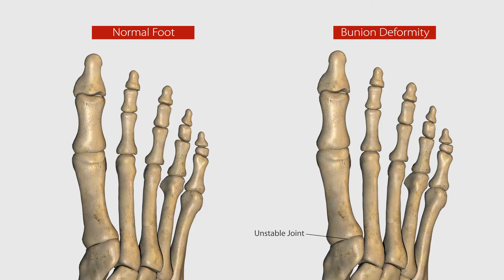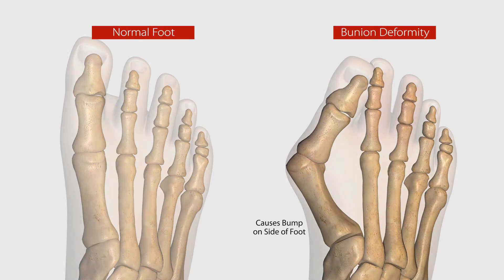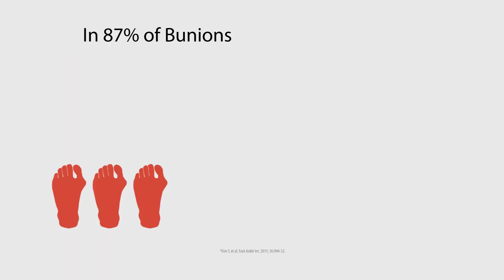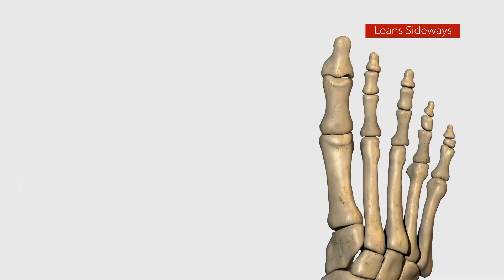This unstable joint is the foundation of the problem. It allows your entire metatarsal bone to deviate out of alignment, forming the unsightly bump. In fact, in 87 percent of bunions, the bone is misaligned in three dimensions.